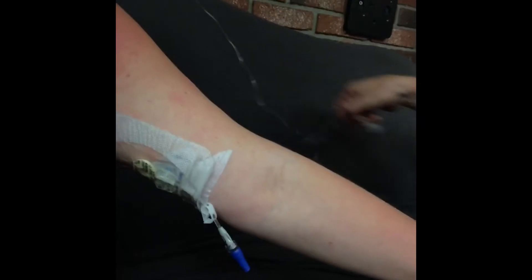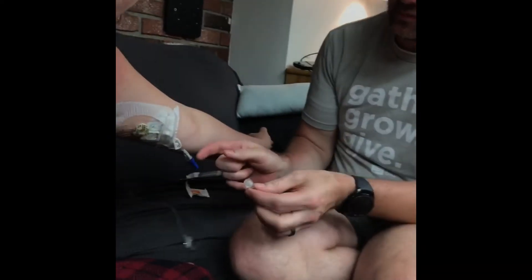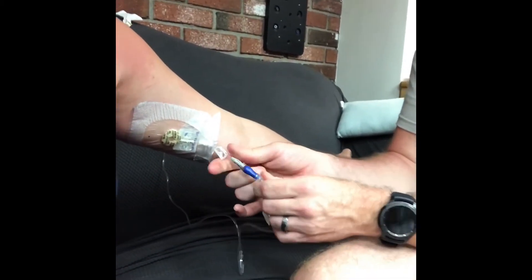Now 15 seconds have passed and he's going to hook up the antibiotics, which come in a very long tube. We unclip the bulb, take the cap off, and then hook it up. That completes the first two steps of SASH — Saline and Antibiotics — and now we have to wait about an hour.